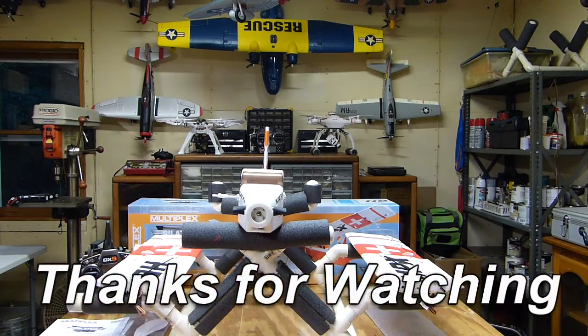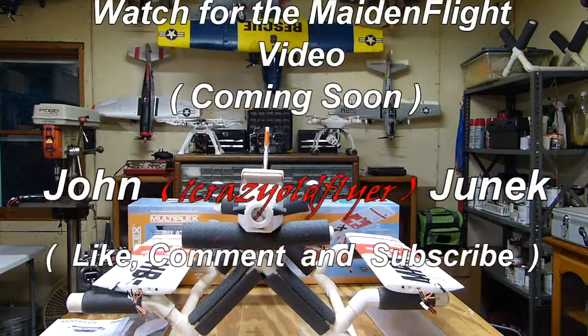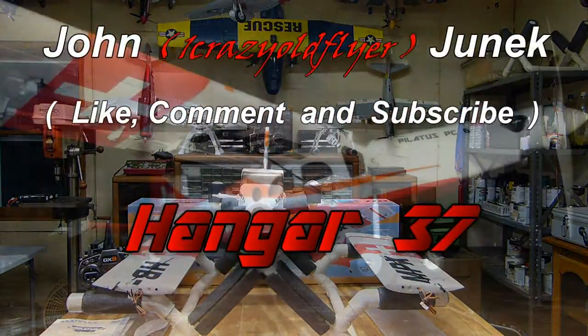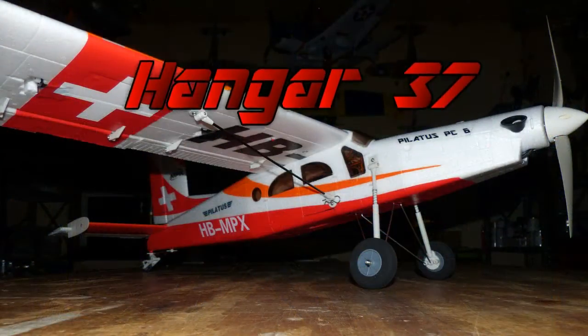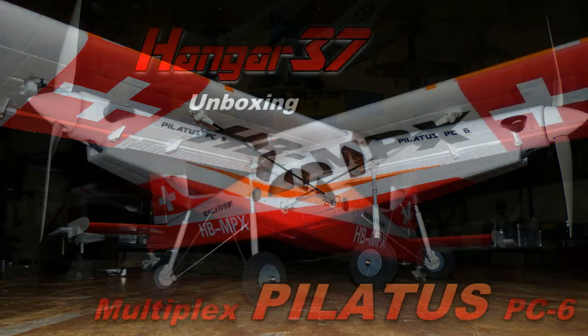So that's pretty much it for the unboxing. I want to thank you all for watching. Watch for the maiden flight on this to come soon. I wish all you pilots out there blue skies and calm winds.